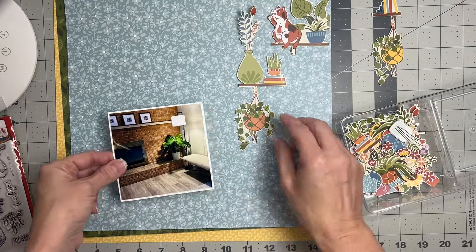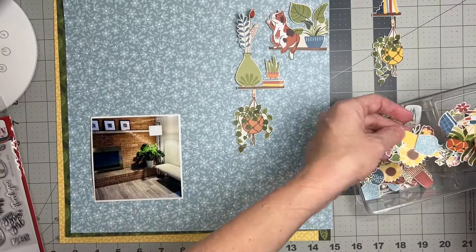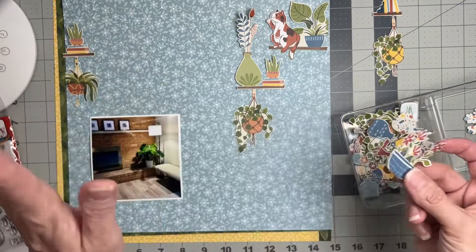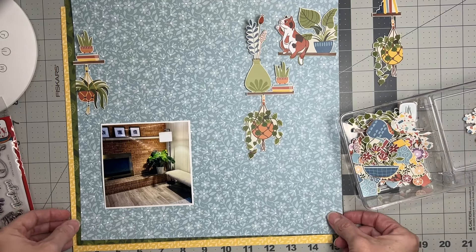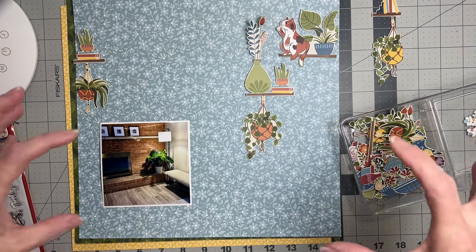I'm just going to start piling them up. I have a little plant here — I don't want the plant running off the page, so maybe it should go on that side. There's another cut one and I'd like to nestle that there. My whole point is I'm going to have this whole little plant world going on — because why not? That's the vibe of all these die cut pieces.